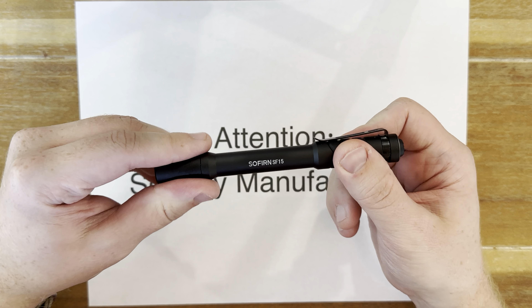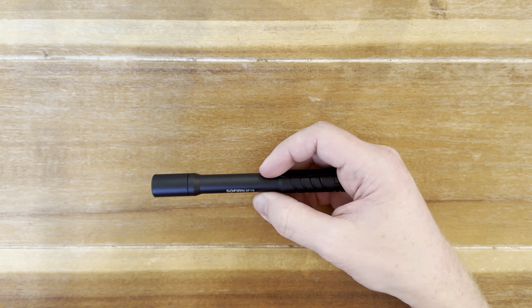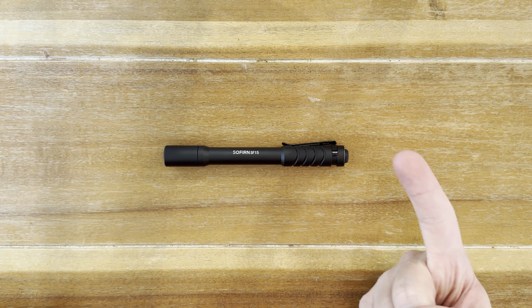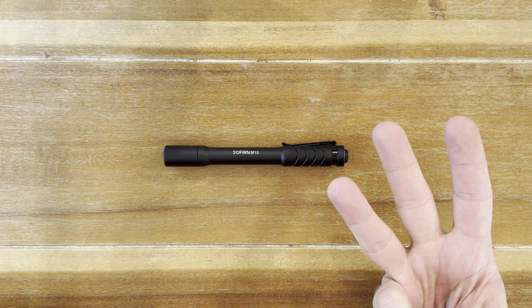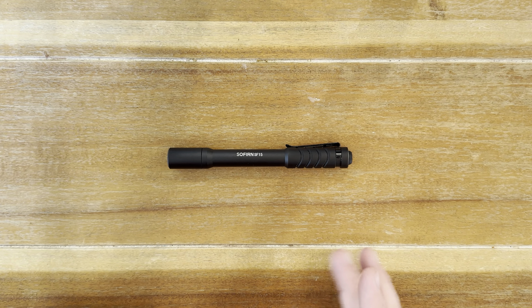Keeping that in mind, I'm still going to try and make this as honest of a review as possible and point out things that I like, I love, I dislike, and if it applies, what is rubbish about the SF-15. First though, let me get some size comparisons out of the way from some other common EDC pocket flashlights.